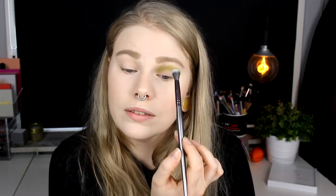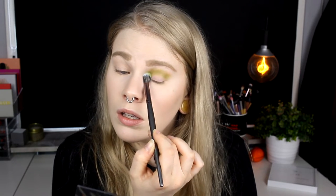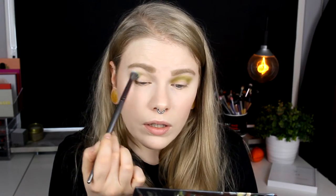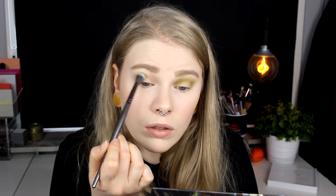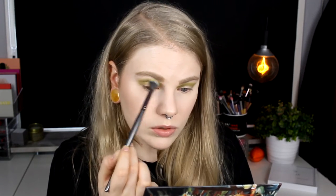Maybe I should use the mirror in the palette so you can see better. I think this is an okay color. It's not so pigmented, so you have to build it up. I don't really care about that because I don't like eyeshadows — or any product, except maybe lip products — that are super pigmented from the start, especially when they are new, because then you don't know how it's going to turn out. So the green is on and I think I like it.